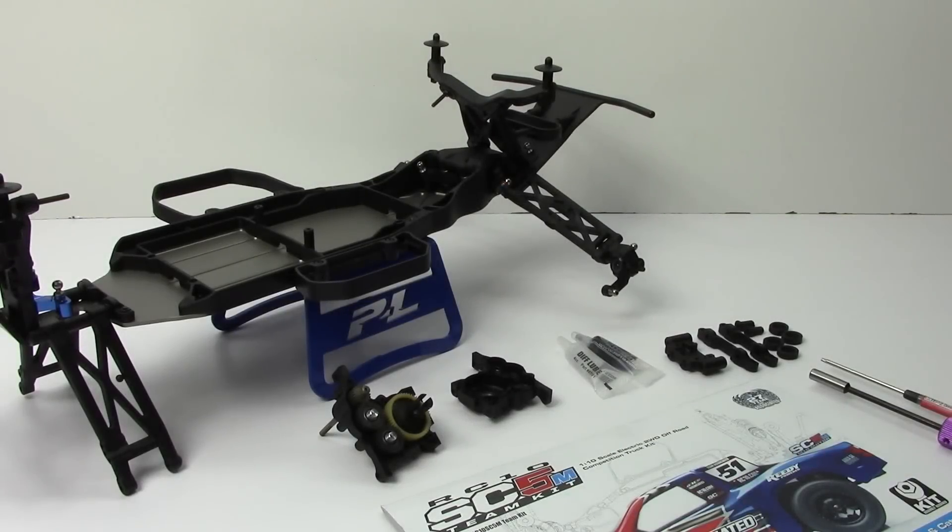Rich here from the RC Network, and this is going to be build update number one on my brand new Team Associated SC5M. This is Team Associated's brand new two-wheel drive short course truck platform.